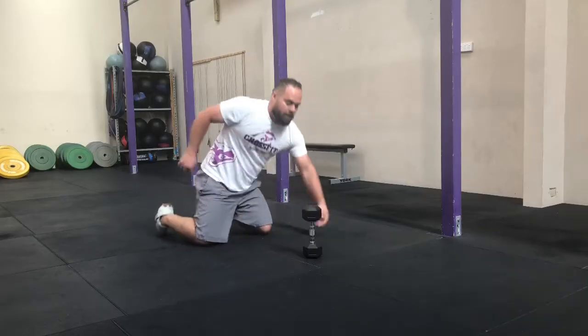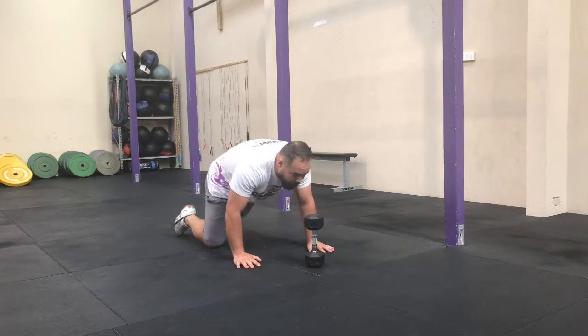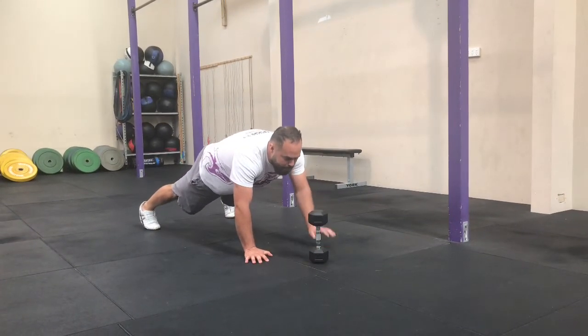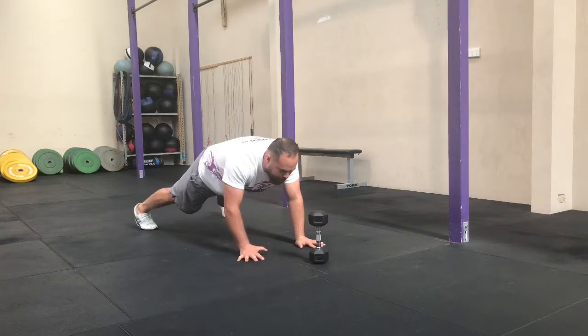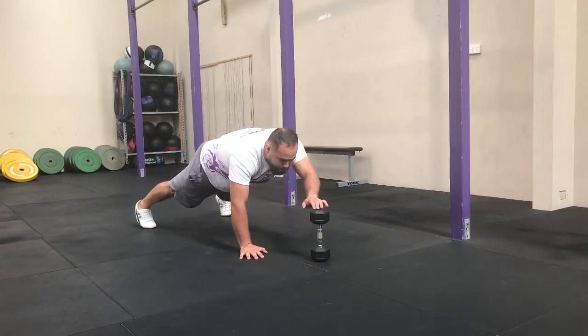Next one, plank taps. With the same object, start in a plank position and tap it. Focus on keeping your body nice and still and try not to let your hips sway side to side too much. If you need to go to knees for this, go ahead and do that.